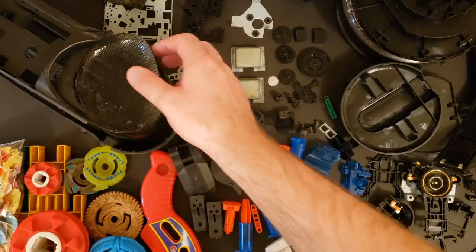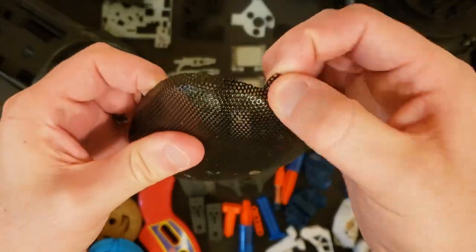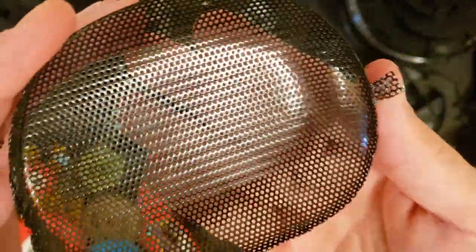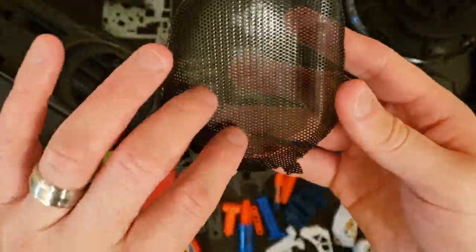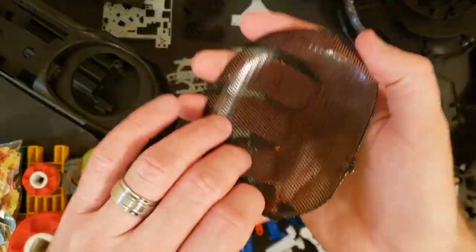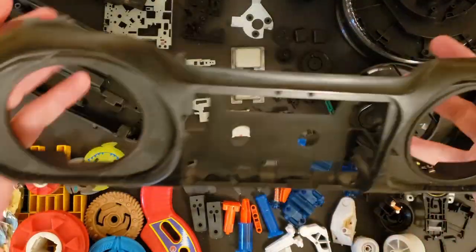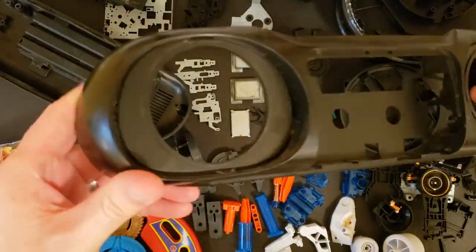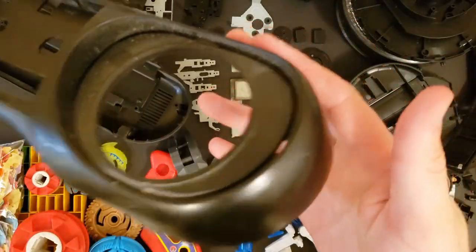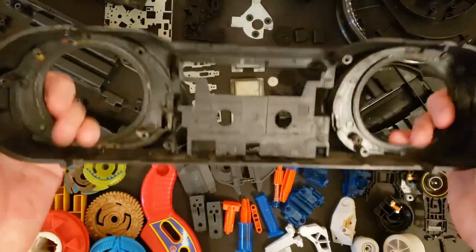So let's start with the boombox. The speaker mesh is fairly malleable so it could be cut up and used as some sort of fine grating. It's pretty cool because it has circular holes as opposed to the squares in something like granny grating, plastic, or drywall tape. So that's a cool piece. The shell itself has some nice rounded plastic. It could be used as armor or maybe even the nose of a giant spaceship. You never know — lots of potential in this.